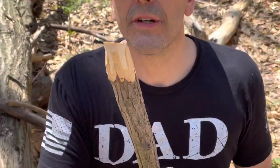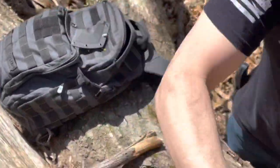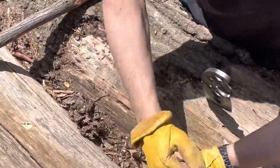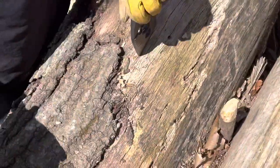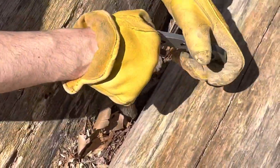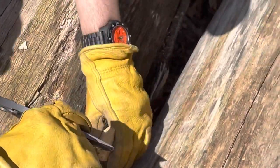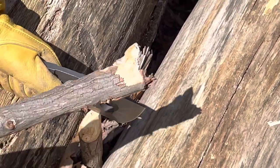I'm going to make an axe out of this thing. I have it in position here between these two trees. I'm gonna baton it and split it here. That way I can mount it.